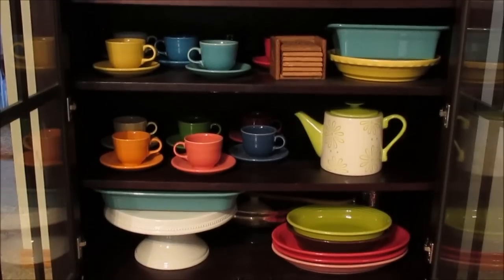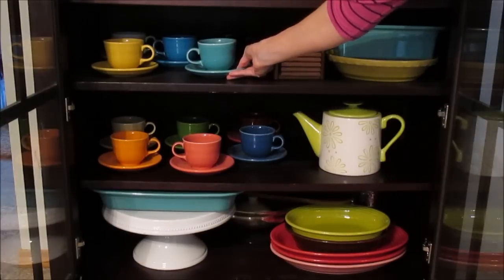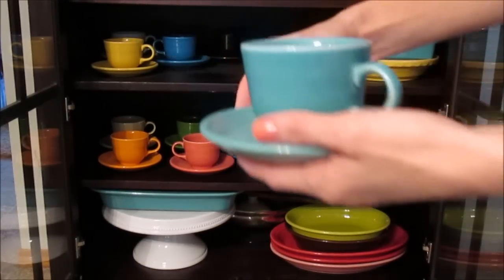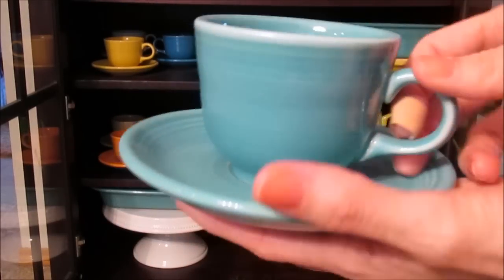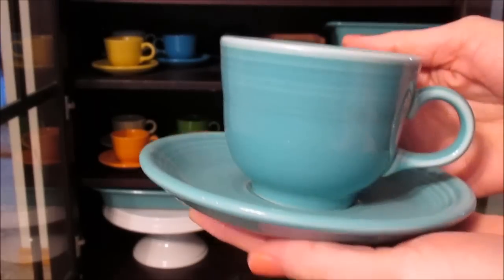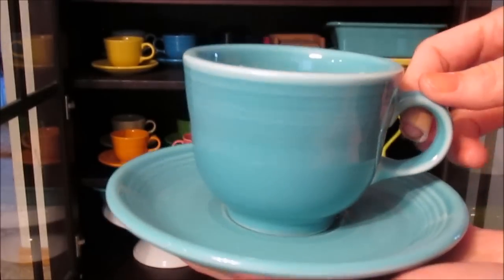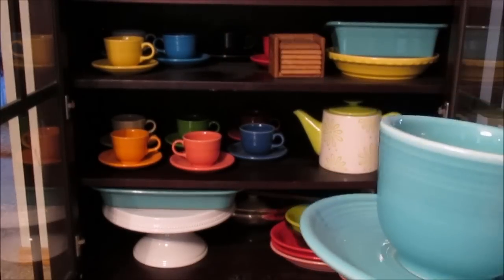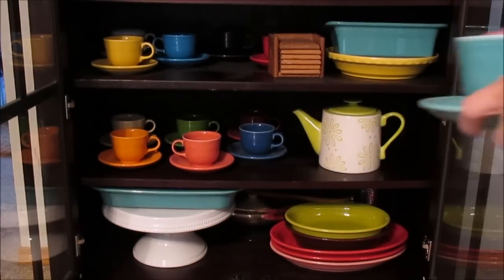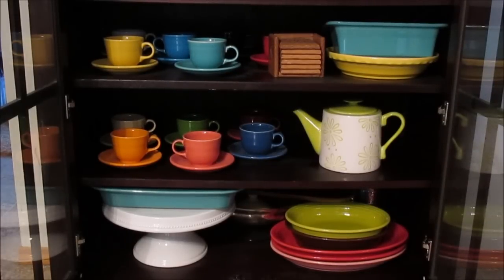Moving down to the next few shelves, I have some random collection pieces. Over on one side I have all of my cups and saucers. I typically buy the five-piece place settings, which come with these cute teacups and plates. I do not use these every day, but they are so cute to display. This is a turquoise — probably my favorite Fiesta color. I have a ton of different saucers and cups just out to display; they add a cute little pop of color.